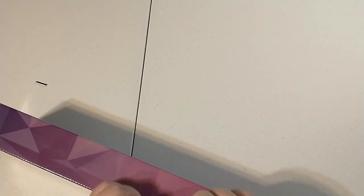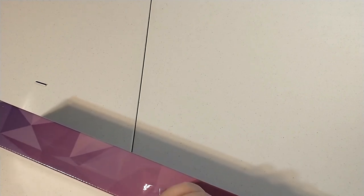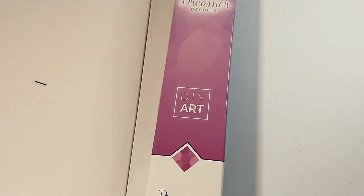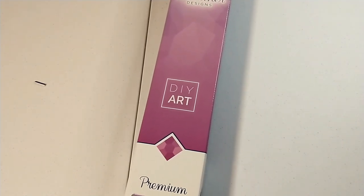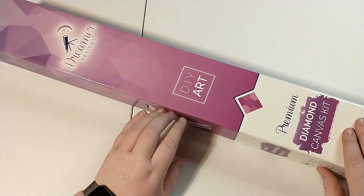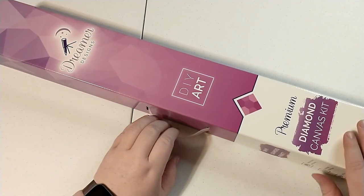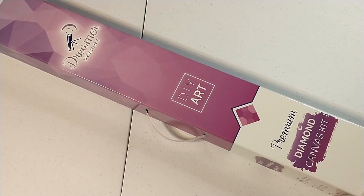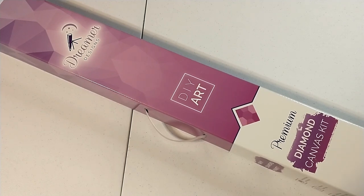I'm just gonna take the wrapping off. This one is much bigger than the last Dreamer Designs one that I got. This is more in line with most of what Dreamer Designs has. They have a variety, but they've definitely leaned more towards bigger ones lately, which seems to be the trend with premium diamond painting companies because, as you know, the bigger the design, the better it's gonna look.